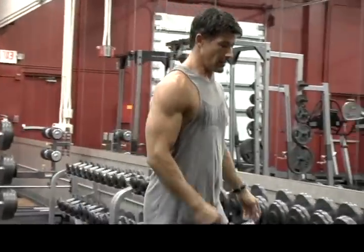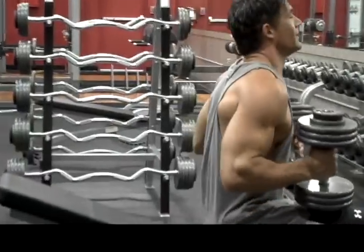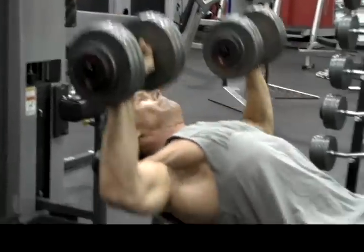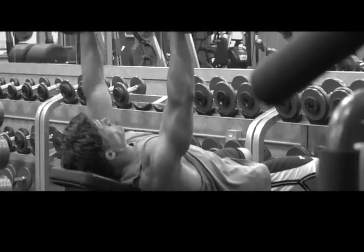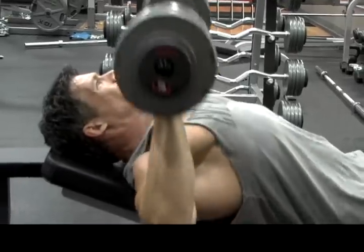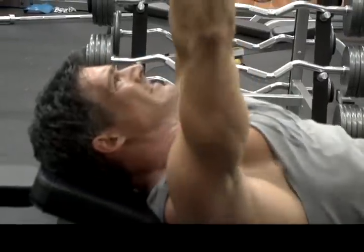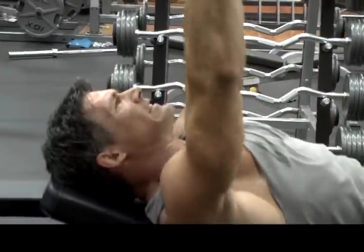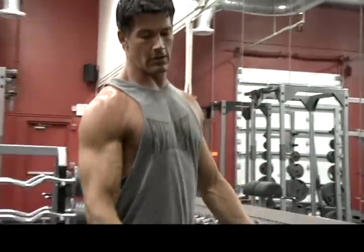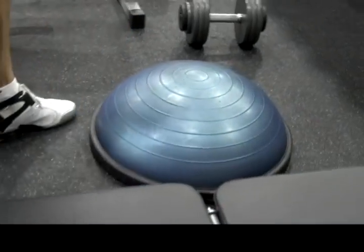I like to raise it up 20% incline just to bring it up to the upper chest. Watch me do it, then you're going to be doing it next. 12 clean. Now we go straight to a BOSU — this is a half ball. I like to go straight into it; we're going to do about 12 reps, so we'll jump on it before we lose our pump.